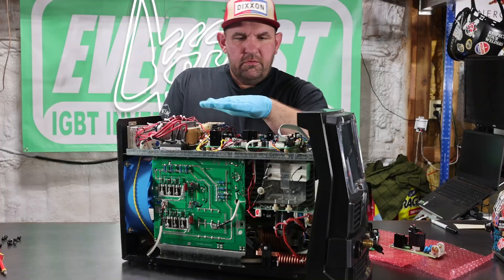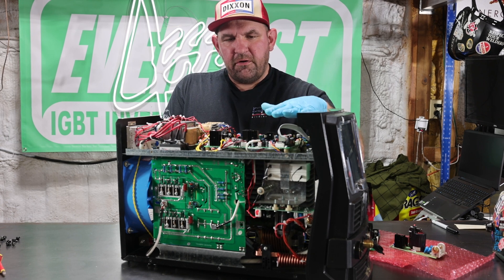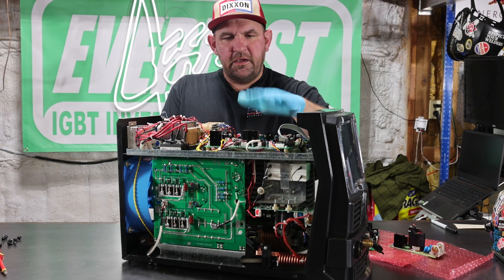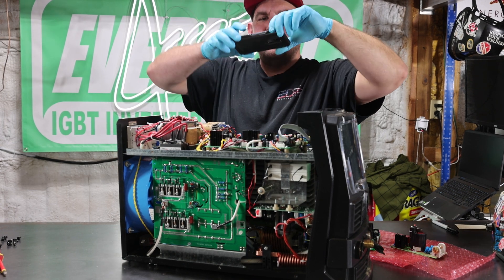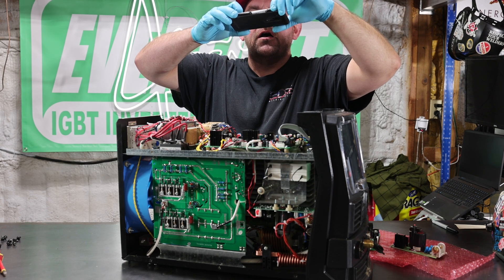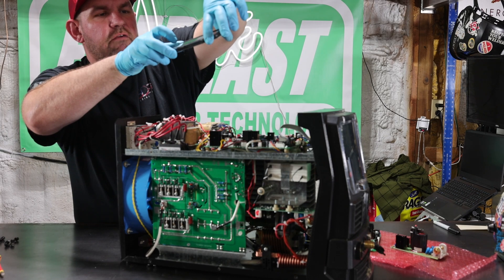We're going to go through taking all the clips off this board, taking the ribbon clip off, where the screws are, pull this board out, put the new board on, reconnect everything, and get this machine back in service. Your first step is to pull out your phone and take pictures of where all the clips go, just in case you get lost — you've got a picture reference of where everything goes.